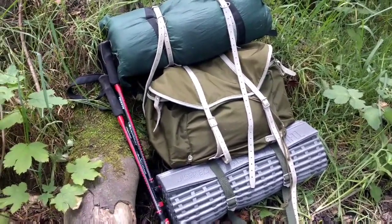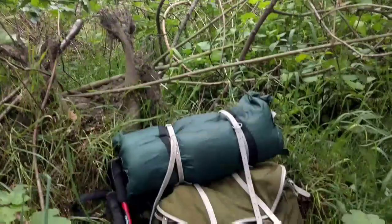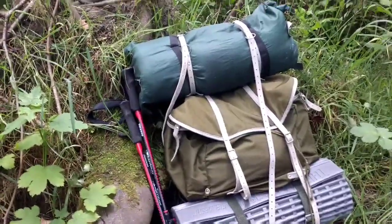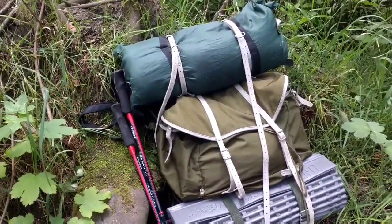Konnichiwa. Hope everyone's good. Just got a short time to come down the woods again. I've started work properly now, so I haven't got much time for the woods, but I'm going to be making some time next week.